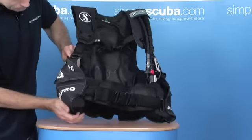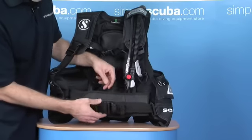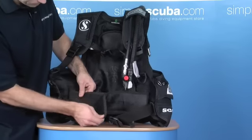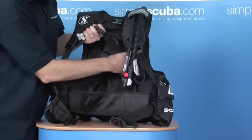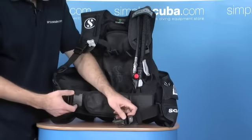As we come round, there's a large 50mm buckle, easy release. It's got a Velcro cummerbund behind there. They've actually put a cover over the back plate with a little bit of padding in there, just to make it more comfortable for you during your dives.